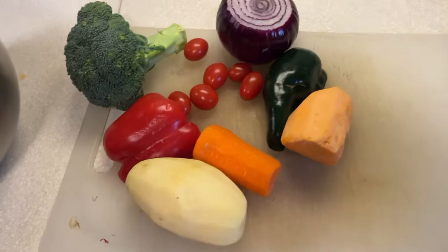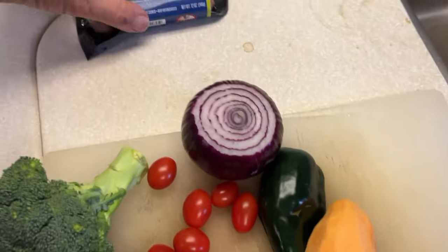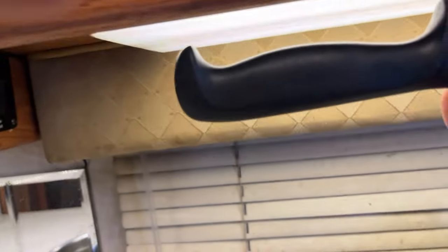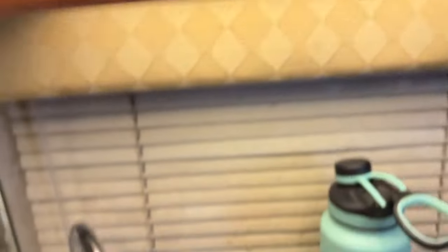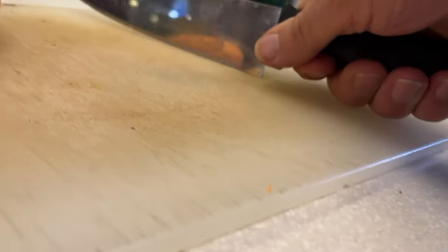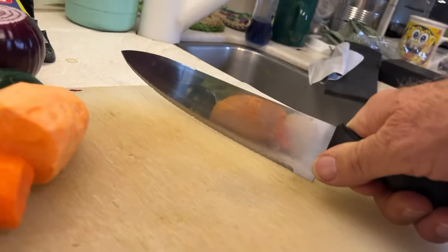We're going to cut up a potato, sweet potato, carrot, a couple of peppers, some cherry tomatoes, onion, and broccoli, with some chicken and apple sausage. But I want to show you something — see how that knife is curved? When you rock it to cut, every time my hand comes down, my knuckles hit. This has bothered me for a long time.